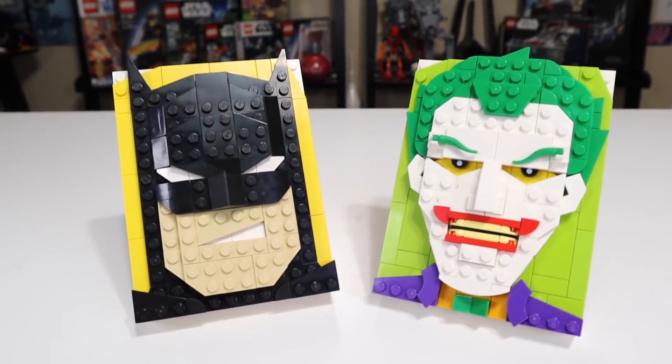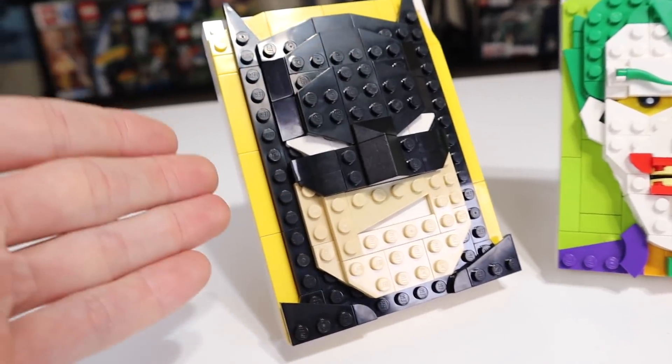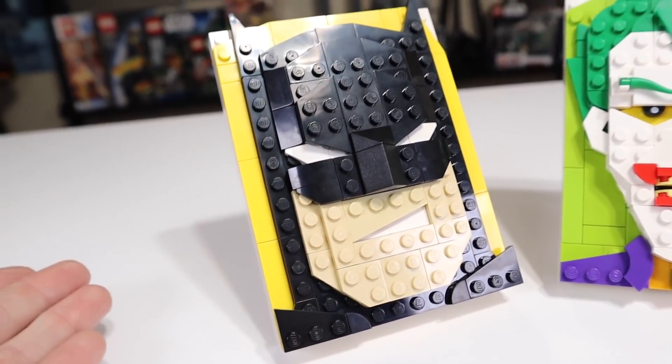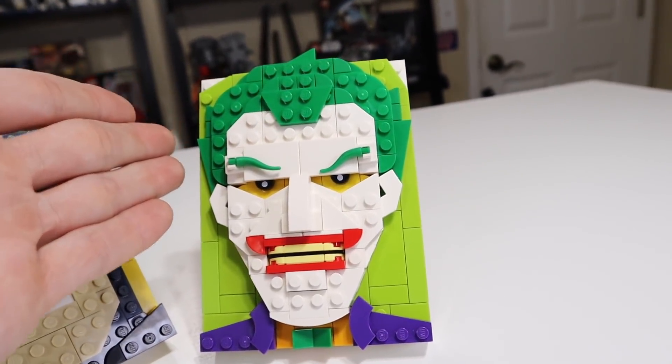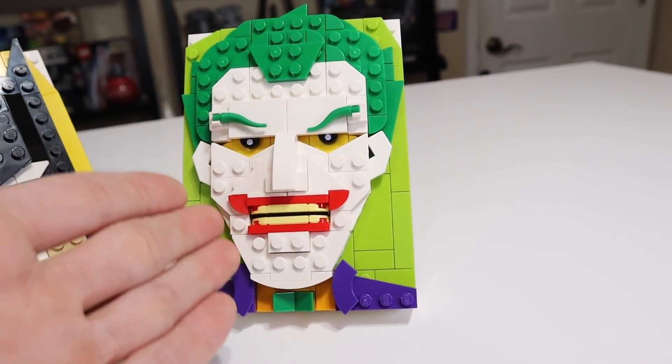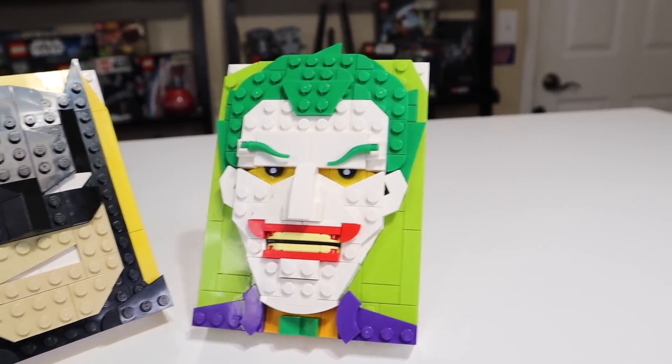The finalized versions of these brick sketches look pretty nice. Batman has very sharp and deliberate straight edges, which is a very interesting look. And then on the other hand you have the Joker, which has a much more V-shaped look to the face. You can see a huge difference in just the shaping of these two.